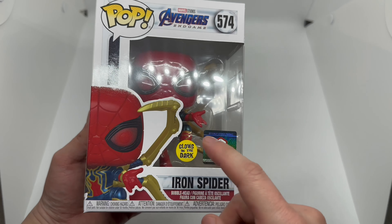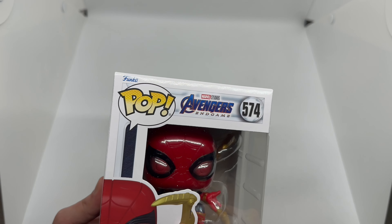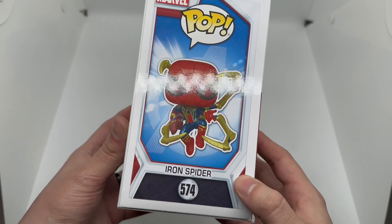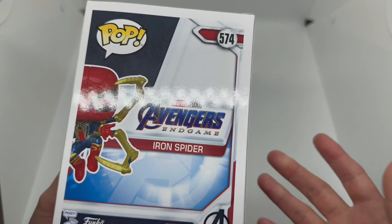He looks pretty badass in there. Spider-Man's always been my favorite. We got a nice shot of Spider-Man there, a glow-in-the-dark sticker, the Chalice Collectibles sticker, a Funko Pop logo, Avengers Endgame number 574.